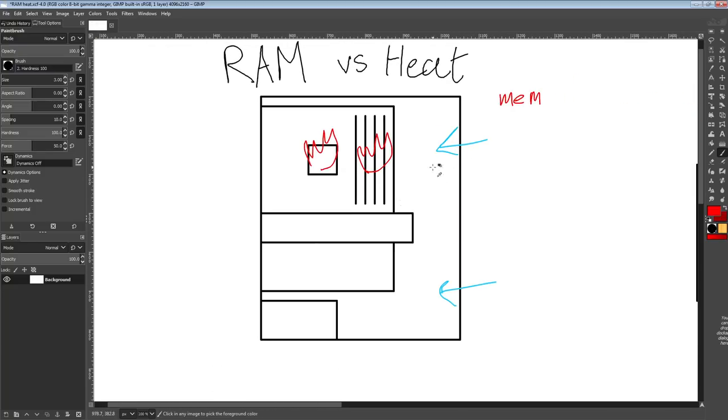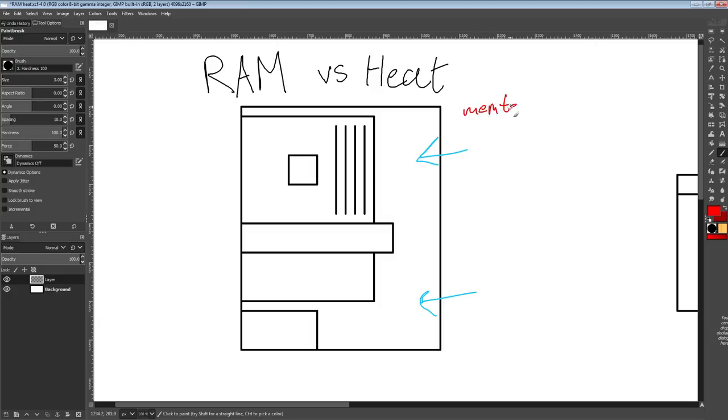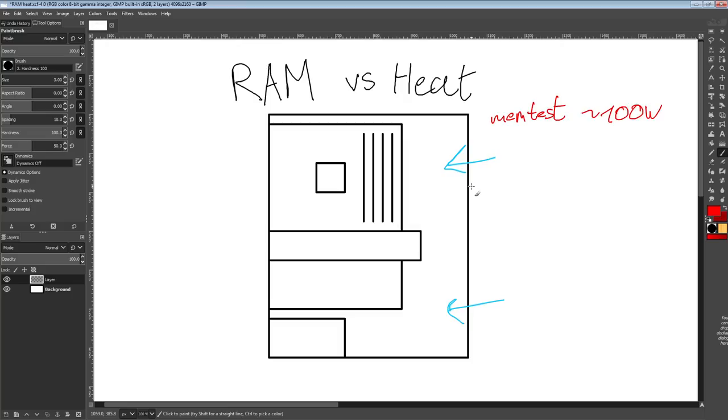In this configuration running a memtest, you might be pulling about 50% of max CPU power. On something like a 9900K, you might be looking at around 100 watts CPU plus 10 to 20 watts for the memory system, depending on your memory configuration. On a lower power CPU like a Ryzen 3600, you're looking at around 30 watts CPU and still the same ~20 watts memory. So total system draw during memtest might be around 100 watts.